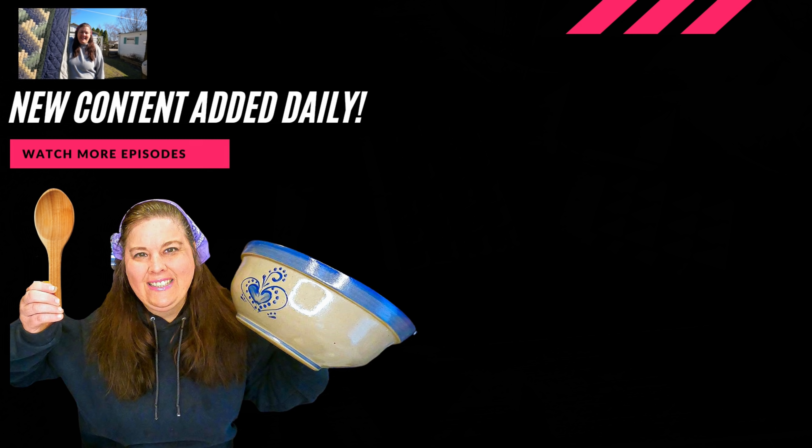If you like videos like these, take a look at all the other videos I have sharing my life here on the homestead.